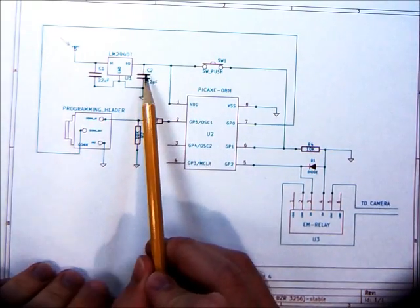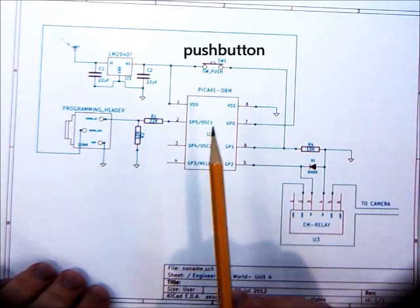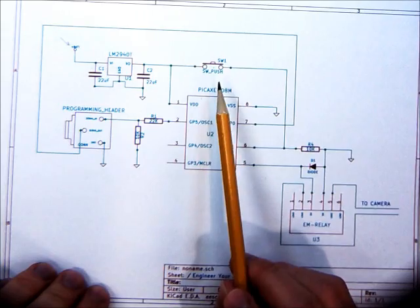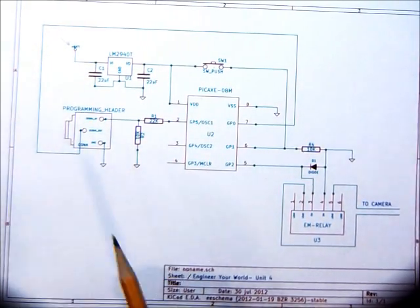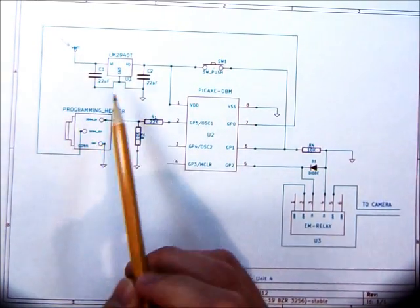Everything else is this capacitor, the microcontroller, and the pushbutton — that's it. Since I'd like to start by building my circuits with this sort of power coming in, we're going to start with this section here.